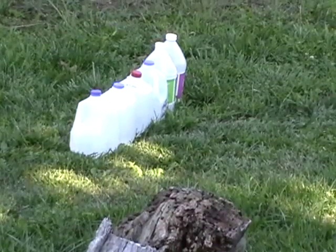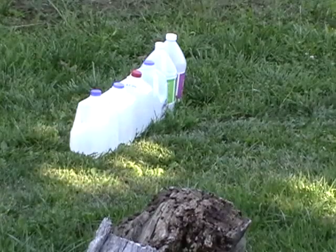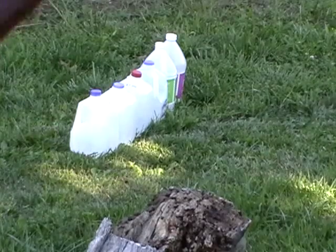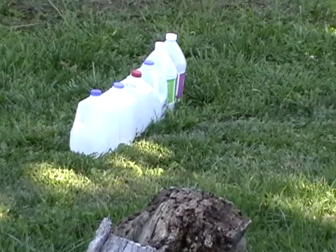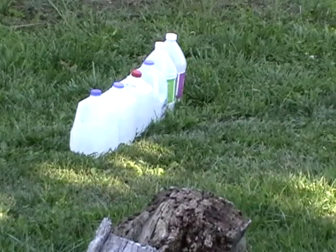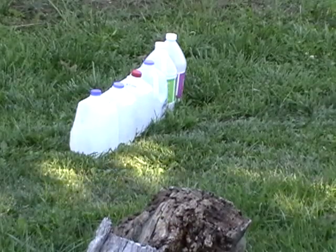Ballistics test. Marlin 1894 — 20-inch barrel. This is not the cowboy model, it's a conventional model. I put these stock protectors on here, they're real nice. It's a .45 Colt, my own hand load, maximum charge of Winchester 296, Starline case, and I just clocked it going 1,663 feet per second out of this gun, which is pretty brisk.